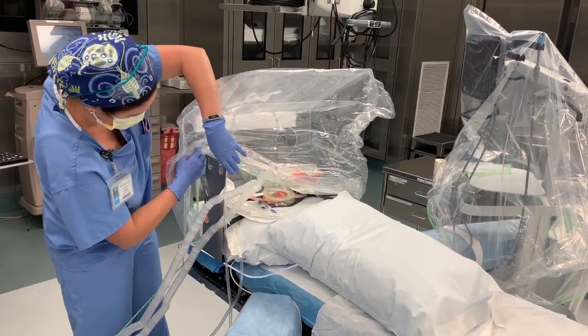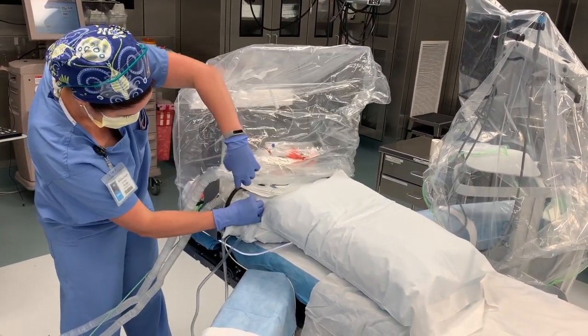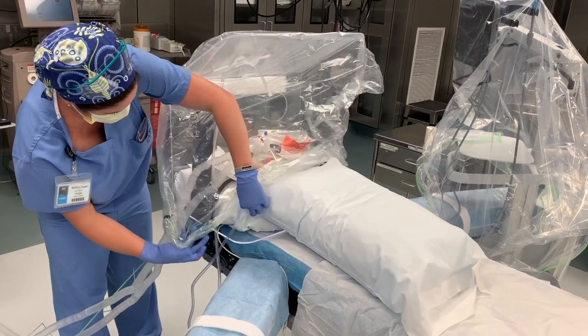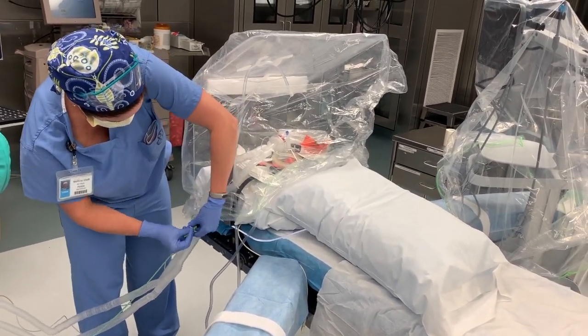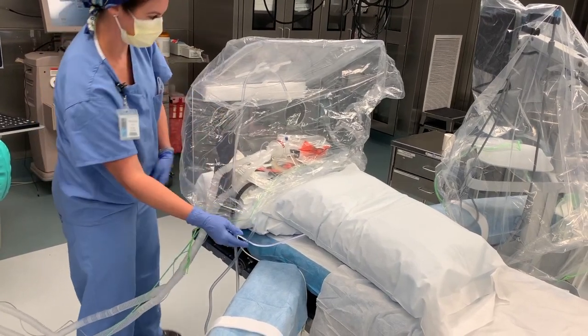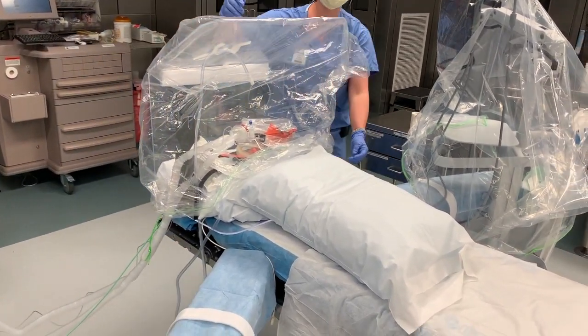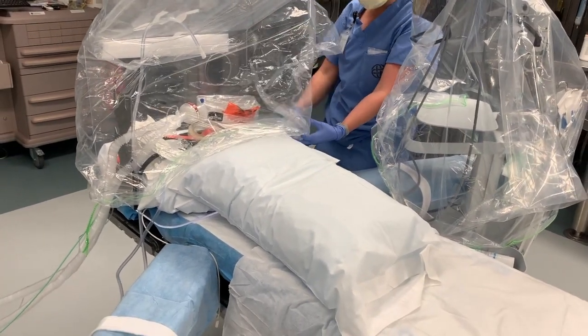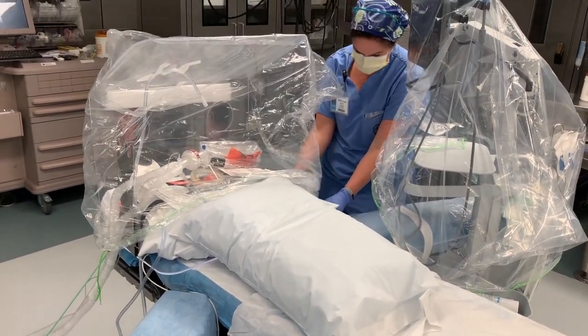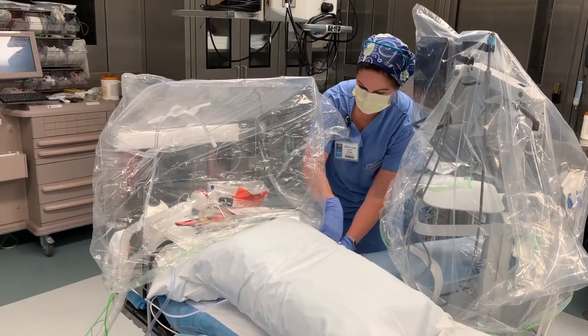On the side where all of the tubes came off in the same place, you can use your drawstring and tighten everything down. It's really beneficial to have someone helping you at this point to get the patient in position. Come down under the unit on this side — the glidescope is coming off the end.